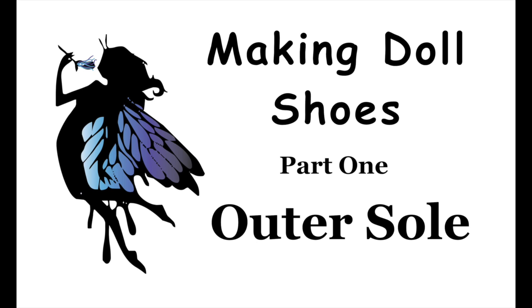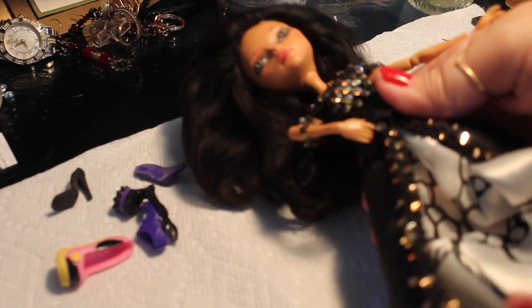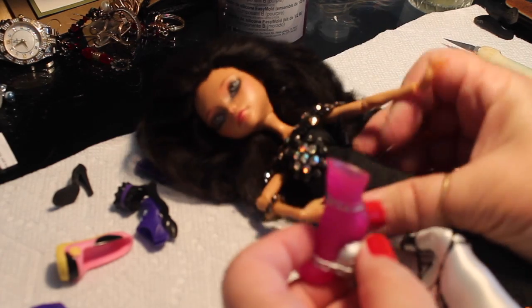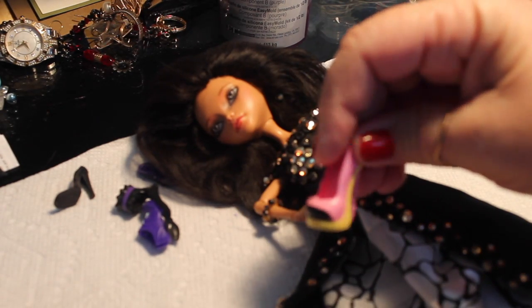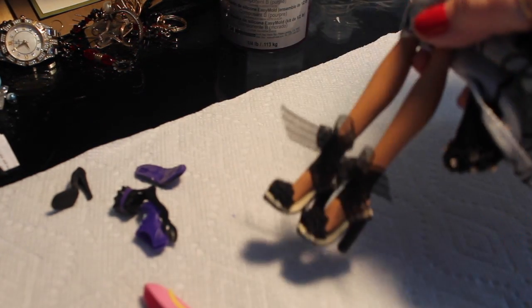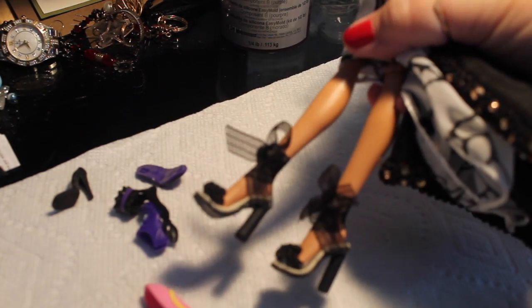Hi everyone, welcome to a new doll video. This one is part one of making doll shoes, and we'll be doing the outer sole. The problem I'm having with the dolls that I rehab is that I tend to make them elegant or like fairies, but they come with shoes like Monster High which is great if you're Dracula's daughter going to high school, but not so much for my creations. So I've resorted to making my own doll shoes to match my outfits, and this is an example of the pair I made to go with this particular doll.